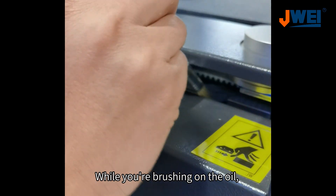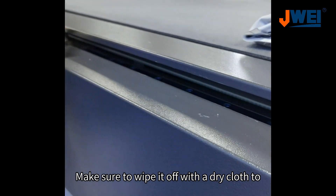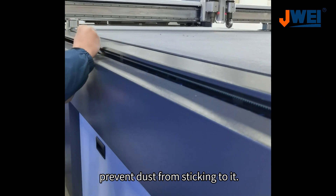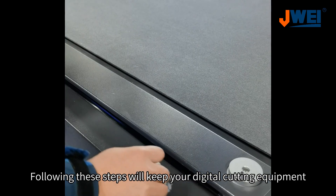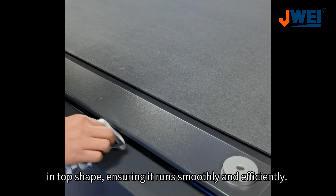While you're brushing on the oil, some of it might get on the machine bed. Make sure to wipe it off with a dry cloth to prevent dust from sticking to it. Following these steps will keep your digital cutting equipment in top shape, ensuring it runs smoothly and efficiently.